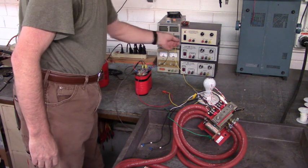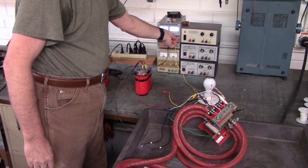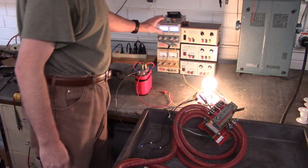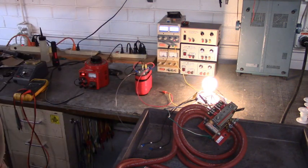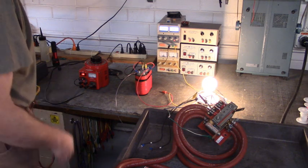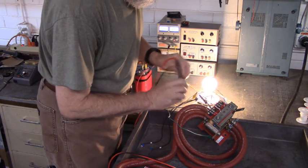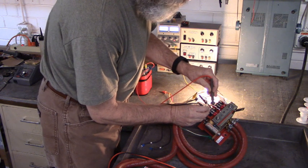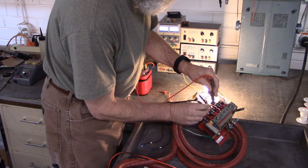I've got the external power supply turned to zero volts. I'm going to turn it up — and right there at 9 volts from the power supply, the SCR is turned on, indicated by that light bulb right there. Now let's look at the voltage across the gate and cathode. We have 1.116 volts DC across that gate and cathode.